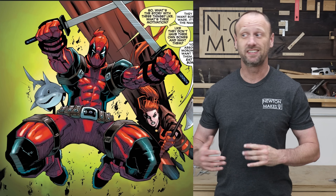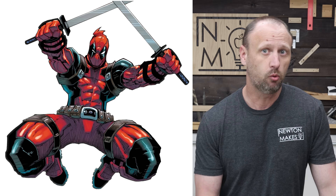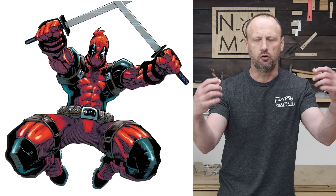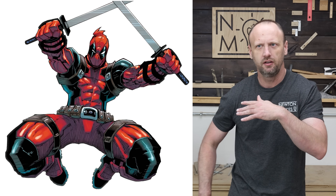How do we take something complex like this and turn it into wood? Well, let's start by getting rid of that busy background. Now we can see what we're working with. I see a lot of reds, black, browns, blues, silvers — and silvers are going to be a tough one. I also see a crazy amount of perspective: his hands are out, his body's in the back, his knees seem to be way out in front of everything, his shoes are probably the furthest back. This is going to be the toughest challenge yet as far as the wood thicknesses and making sure I get all that perspective right.